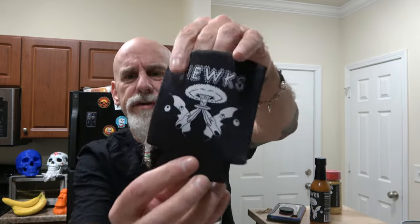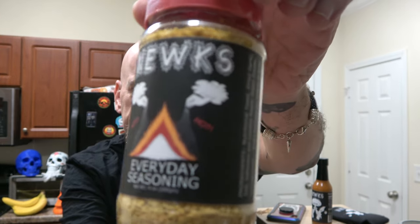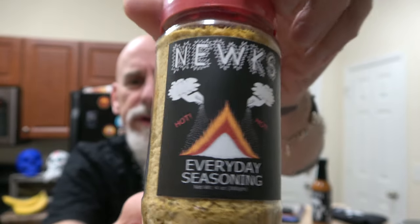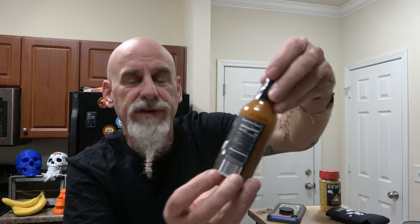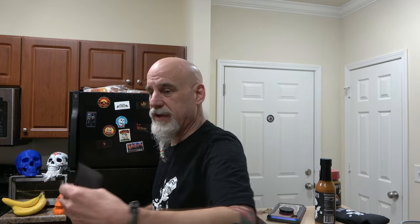I want to say a thank you to Nukes Hot Sauce in Portland, Oregon. They gave me the shirt, got a koozie — it's kind of cool. Got some of their everyday Nukes seasoning. And then I've got another hot sauce, Nukes Hot Pepper Sauce, and I've got a few of their microwave clock covers. Thank you for the swag, you guys. Appreciate it.